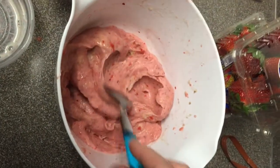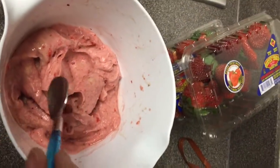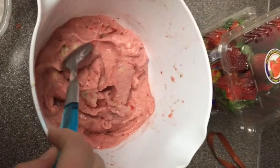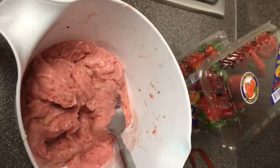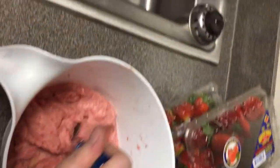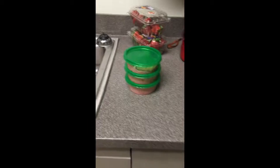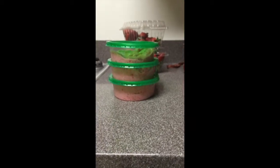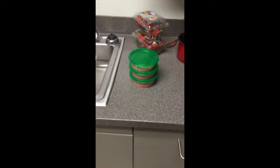We mixed all of the ingredients together and we have ice cream consistency. You can actually eat it now if you would like, or we're gonna put it in the freezer overnight. You can definitely eat it like this — it looks really good and it smells amazing. We tripled the recipe and got three pretty good sized containers of it. I'll post the recipe in the link below — remember that's for one serving, and what we made was three servings.